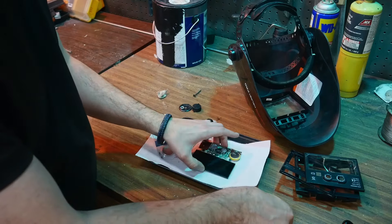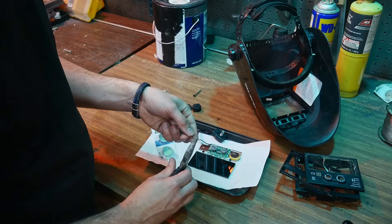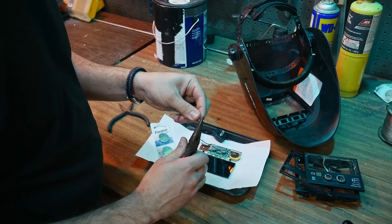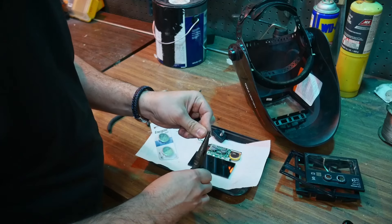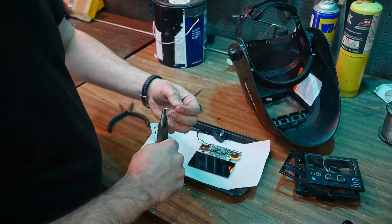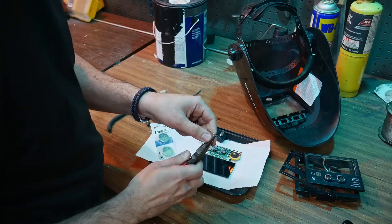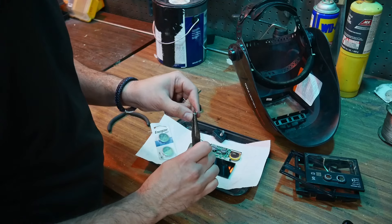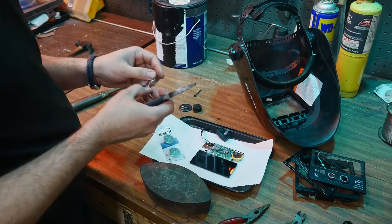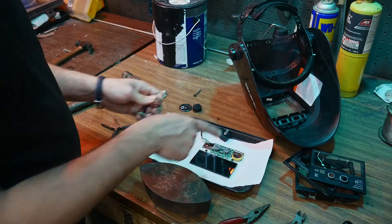The leads just solder to the surface - they don't go through the board, which is helpful to know. I know soldering directly to the battery is probably the appropriate method, but I'm concerned after reading comments about batteries blowing up, and that does not sound too positive - no pun intended. Well, let's say the pun is intended. I'm going to make two of these wire coil leads and then solder them to the board.